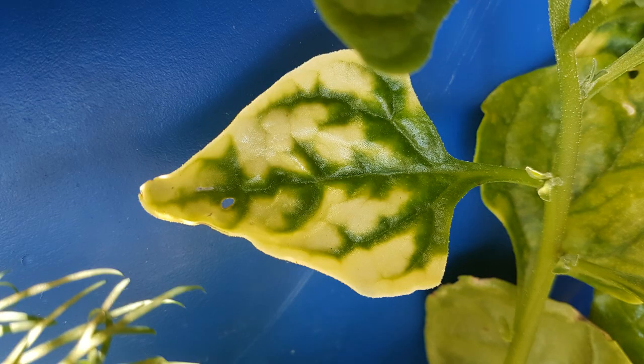Iron deficiency starts off as a yellowing between the veins, also known as interveinal chlorosis. From there it can turn the whole leaf pale yellow until it turns white, and you end up getting some necrotic spots — little dead spots on the leaves and around the edges.